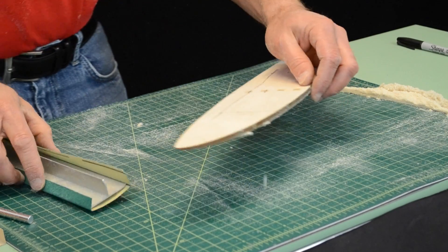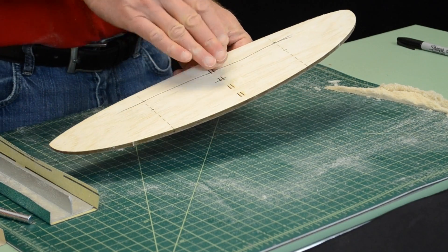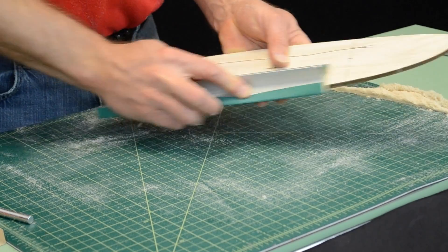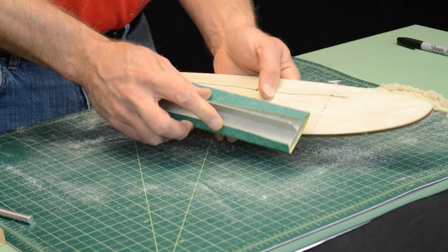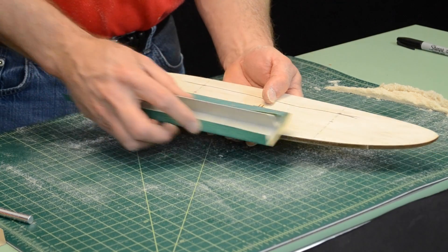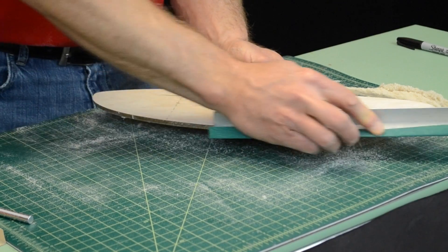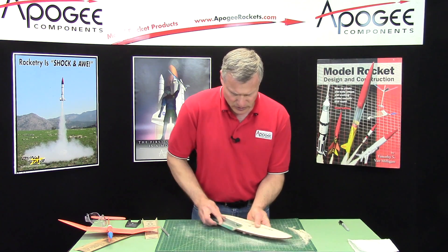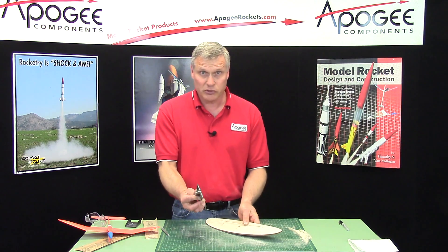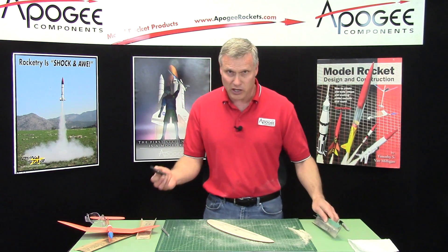Now we're going to start doing the airfoil. From this high point, we want to go down to a knife edge on the very back. You can sand the wood — this time I've got the sandpaper not perfectly flat but at a little bit of an angle, and I'm working from the trailing edge towards the front. That's how you would sand, and you can do the whole wing this way. But I wanted to show you how to use the razor plane in case you want to use one — you don't have to. It will make this go a little bit faster and produce a lot less dust.